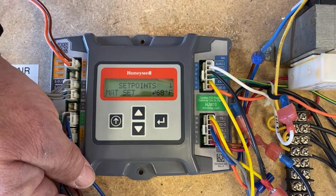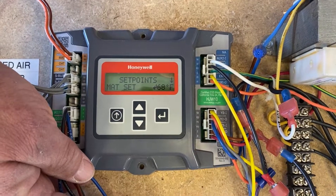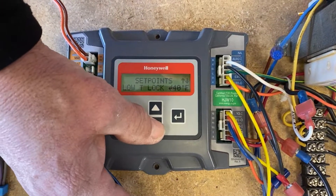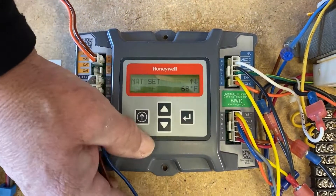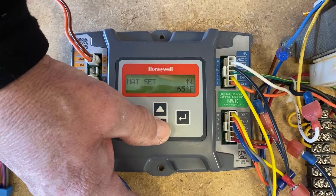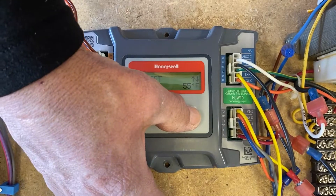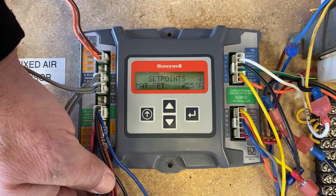Mixed air temperature set point — that's what you want for your mixed air temperature, and it's usually going to be around 55 degrees. You can always hit enter and you'll see that it comes up as 'change.'